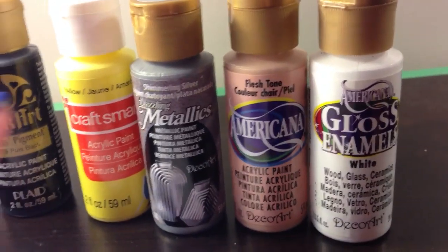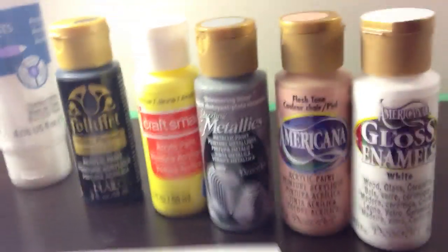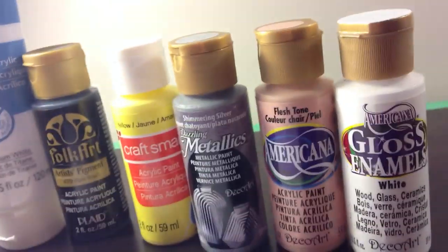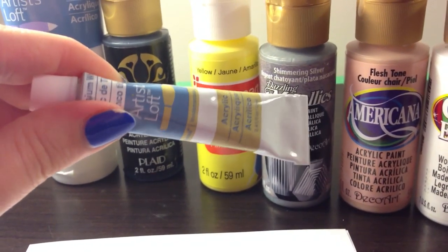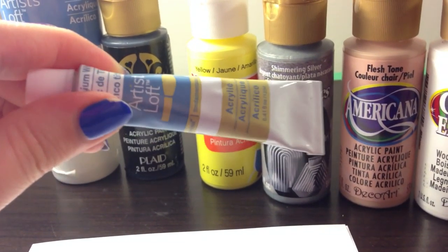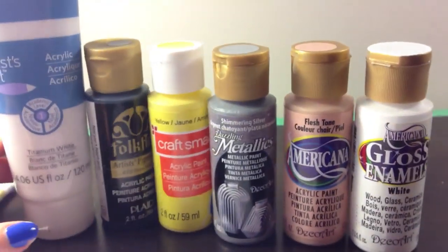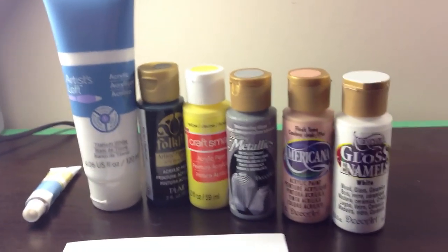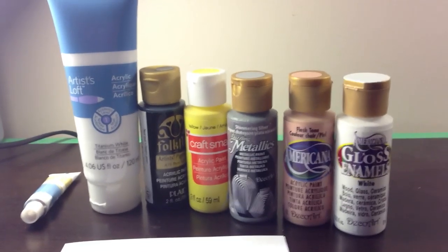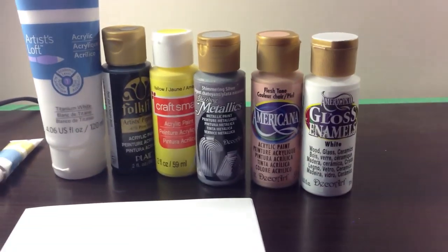All of these paints are great quality. I got all of them at Michaels. The small Artist Loft ones you can also get at Walmart, and some of these other brands are available at Walmart and other stores too, but I purchased them all at Michaels — they just have the best selection in my opinion.